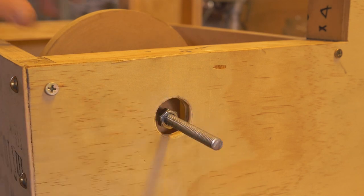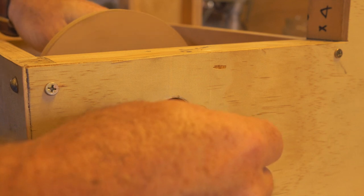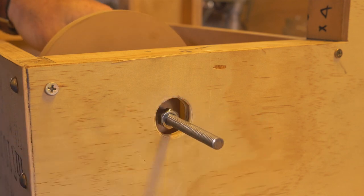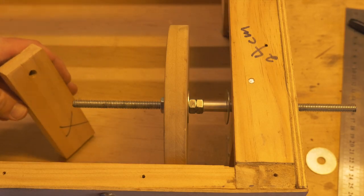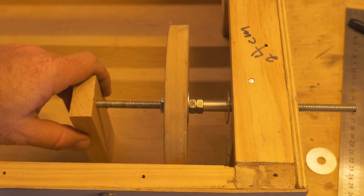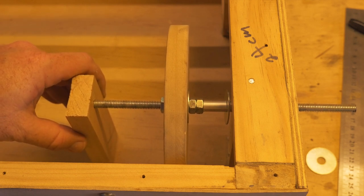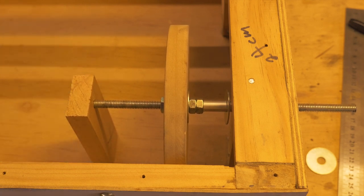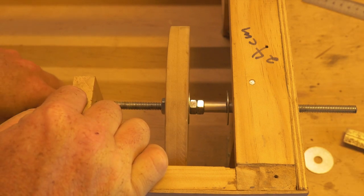Check your clearance and make sure there's nothing touching the bolt. I've got a nice size hole there, so nothing catches on it. Give it a spin to make sure it spins freely. You can adjust it on the other side as well by untightening, but I'm happy with what we've created. Since we've used nuts, you can always go in and loosen them to make an adjustment later.